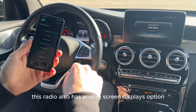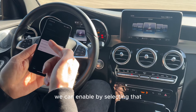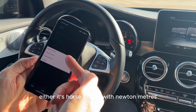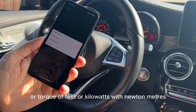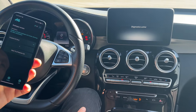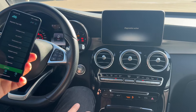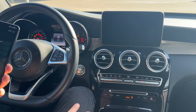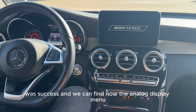This radio also has an analog screen displays option. We can enable it by selecting the units you want to see — either horsepower with newton meters, torque in feet-pounds, or kilowatts with newton meters. Let's select kilowatts and activate. It was a success and we can now find the analog display menu.